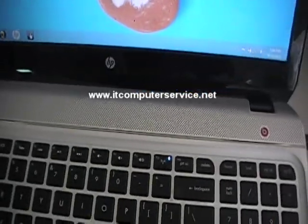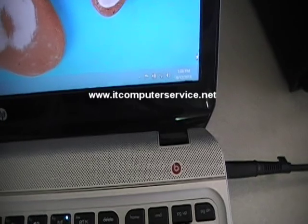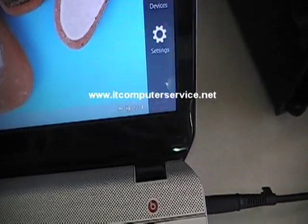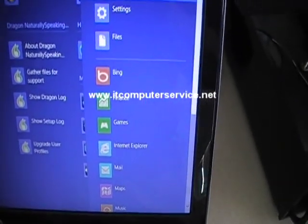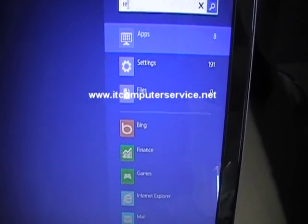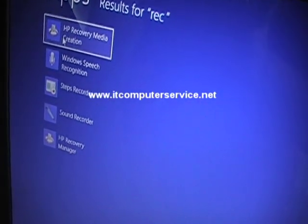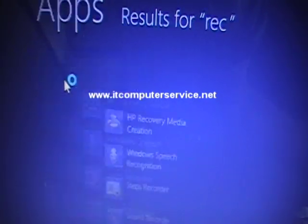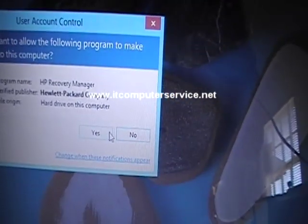We're going to go to the desktop, then move your mouse to the right-hand corner. Once the search option appears, click on that — click Search — and here you want to type in "recover." As soon as you do that, the very first thing that comes up under your apps is HP Recovery Media Creation.